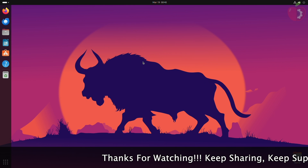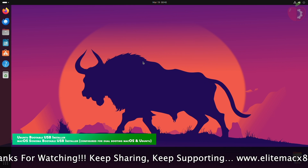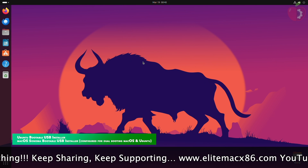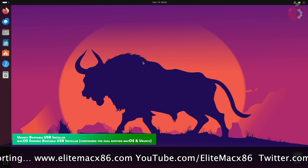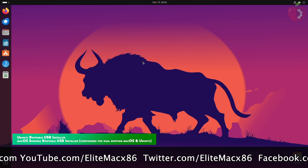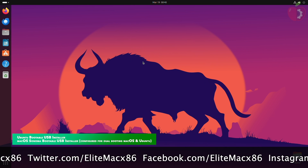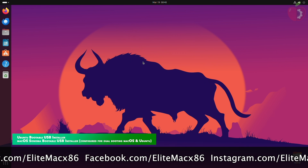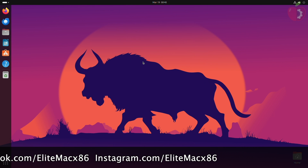For this purpose you'll need an Ubuntu bootable USB installer and a macOS Sonoma bootable USB installer for Hackintosh. A proper guide has already been made from which you can create the USB for Hackintosh using Windows, Ubuntu, or macOS. After the USB is ready, make sure to configure your EFI for dual booting macOS Sonoma and Ubuntu. A guide has already been published for configuring the EFI.